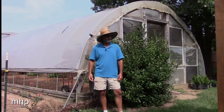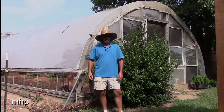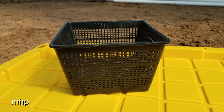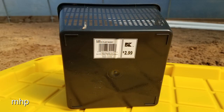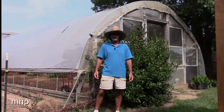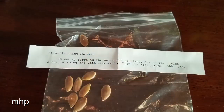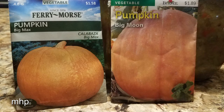Well, I got these little square baskets from the Habitat ReStore — I believe over in Norfolk, Virginia, a few years back. Got them for a dollar a piece; they showed Kmart $2.99 on them. I got them knowing one day I'd use them in a hydroponic setup. And I had some Atlantic Giant seeds a guy out in Hawaii had sent me — Big Moon and Big Max.